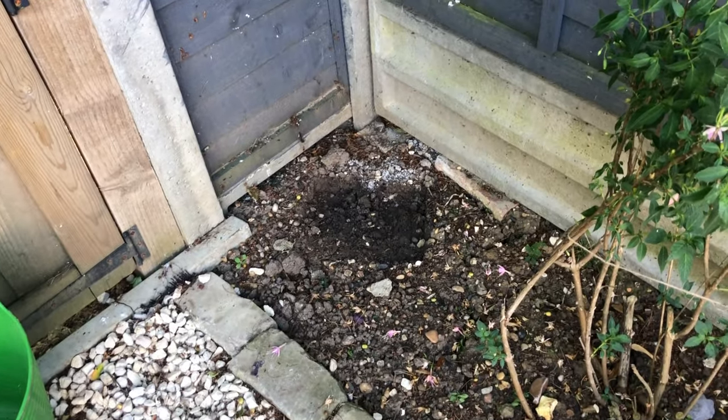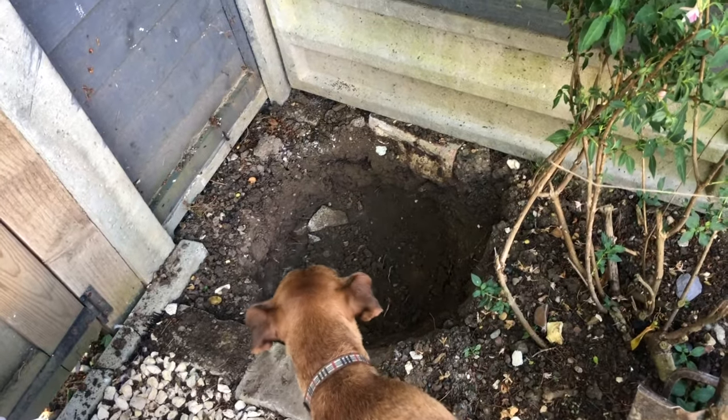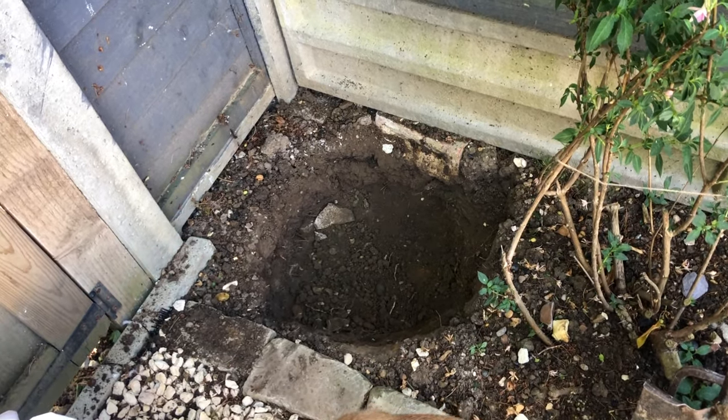This is the area where I'm going to create my stag beetle pyramid. First I need to dig a hole 50 centimeters down. Now that my hole is ready and deep enough, I'm going to add the logs — starting with the biggest ones in the middle and then adding more logs around them.